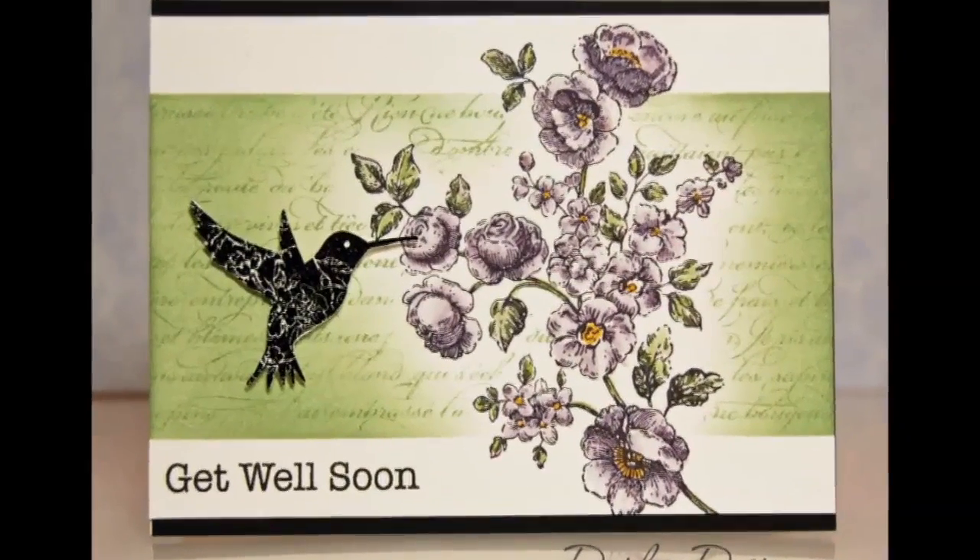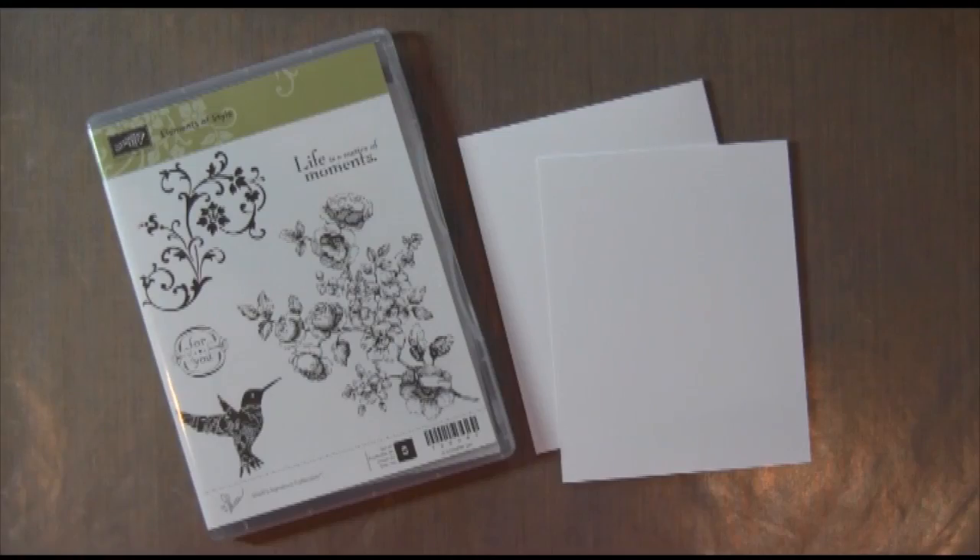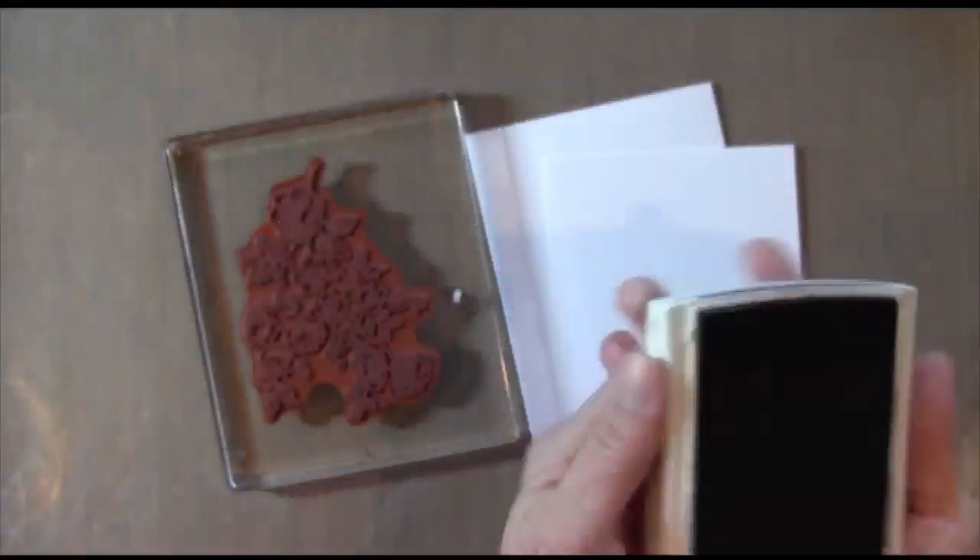Hi everyone, it's Darlene. Welcome to this week's card. This week I used a Stampin' Up! stamp set called Elements of Style. You can see it right there.